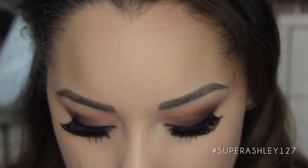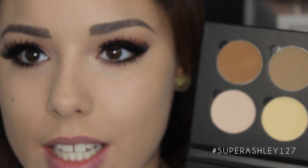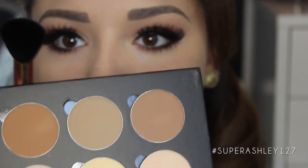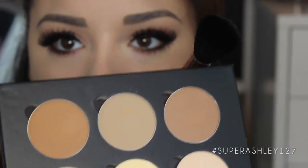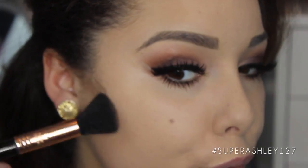Now I'm going to break out something new to contour my face: the Anastasia Beverly Hills Contour Kit — I just got it in the mail. I'm going to go into the second darkest contour shade on my F05 brush and go right under my cheekbones to contour, and also around my forehead.